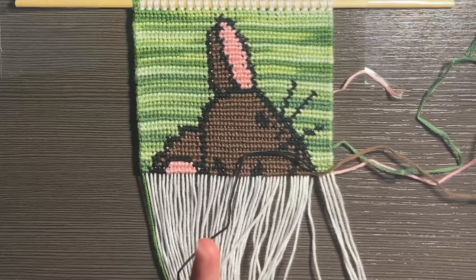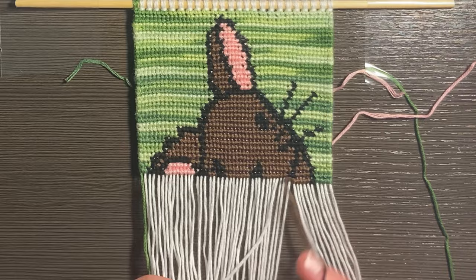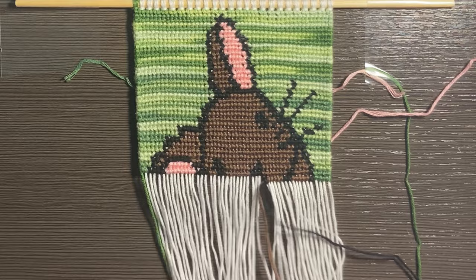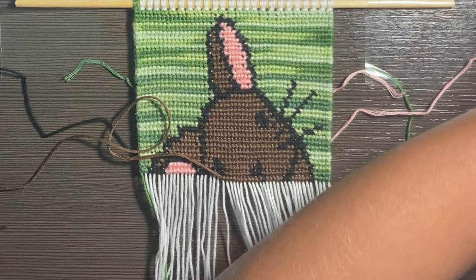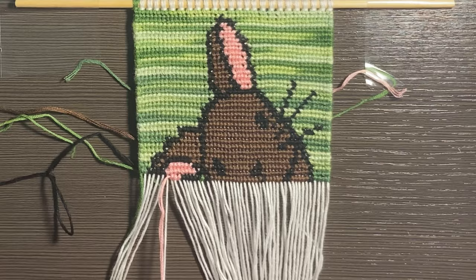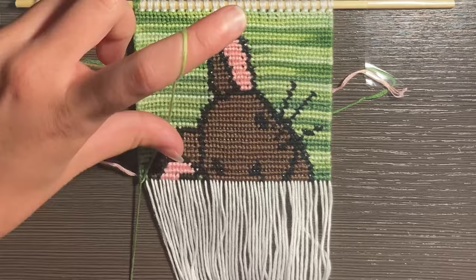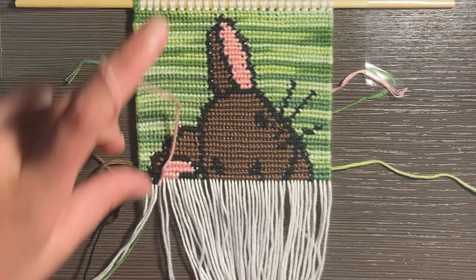I was looking for another wall hanging to do because I just made one not too recently for my video on how I end my wall hangings, and it was this very cute smiley face wall hanging with tons of different smiley faces that are all distorted and wiggly. So if you want to learn how to end your wall hangings, I recommend you go watch that video.